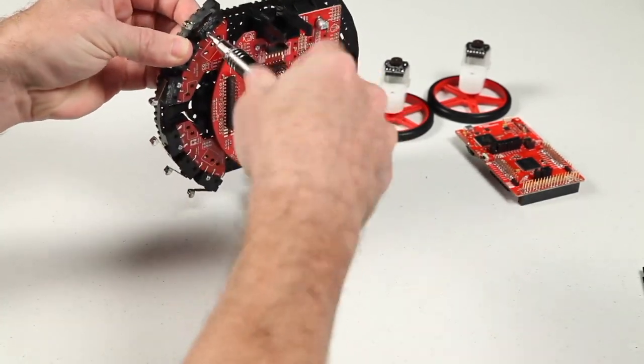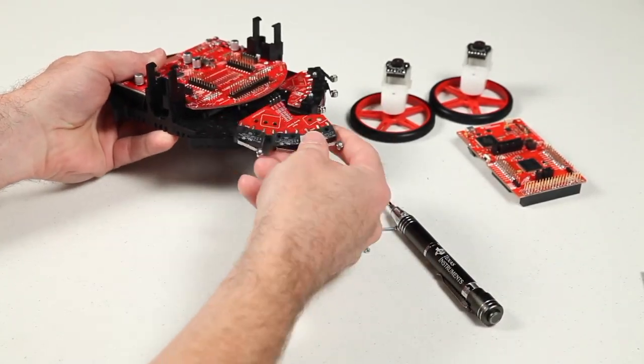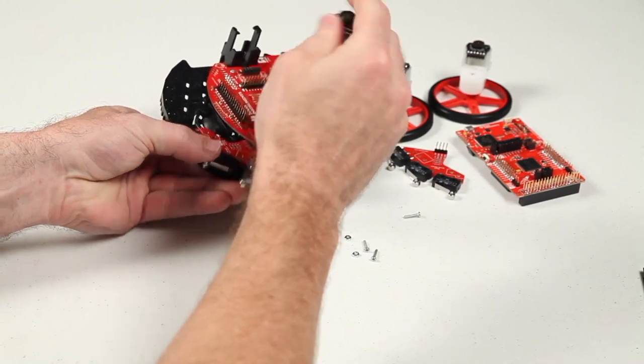From the front of the robot, remove each bumper switchboard by first unscrewing the two bolts with nuts holding it in place. Next, slide the board out to disconnect it from the header.